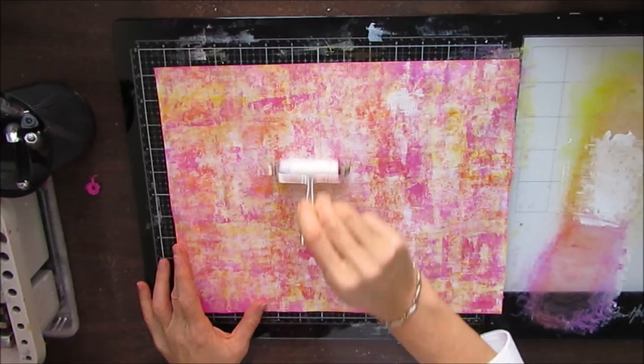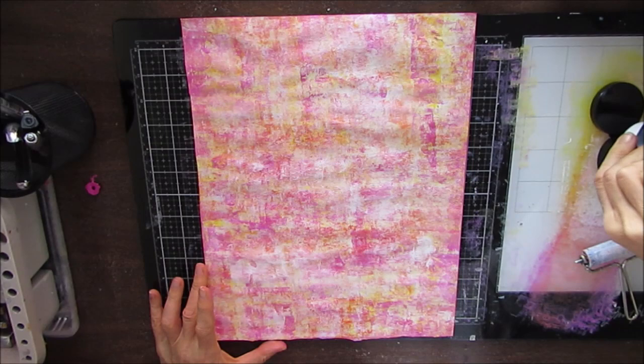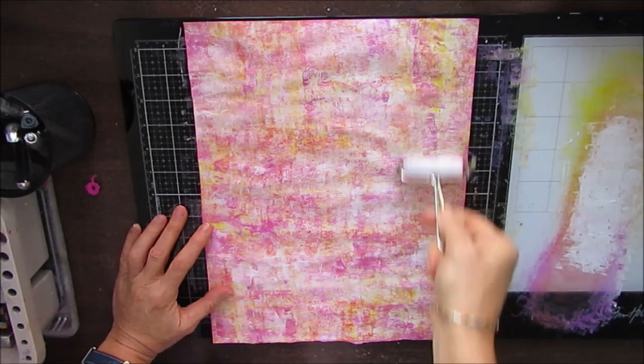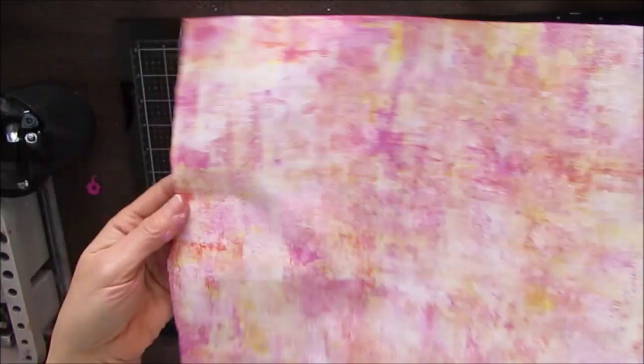Now I'm adding white again, knocking back some of the bright spots. The brayer I'm using is a Ranger brayer — it is a two-inch one, I believe. I find I have more success with it than a four-inch brayer. So if you're struggling with the brayering and you're using a four-inch, you may want to try a two-inch.